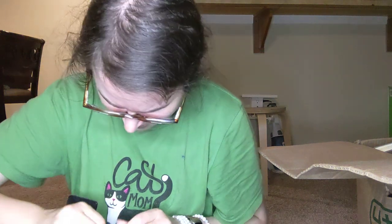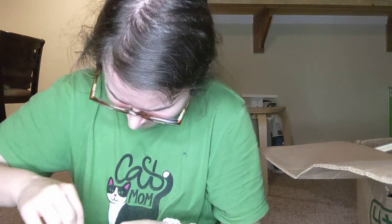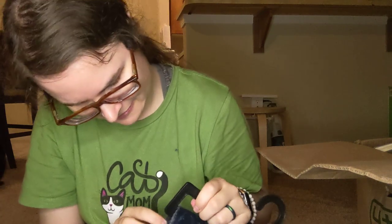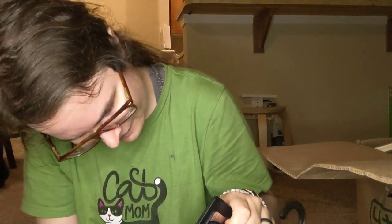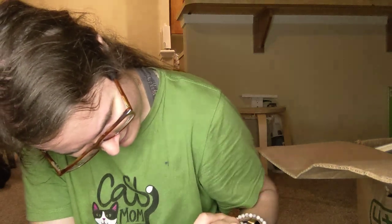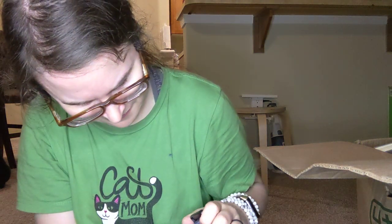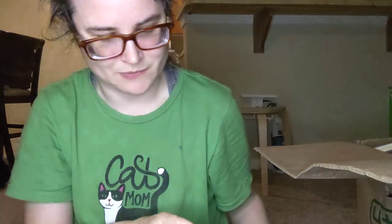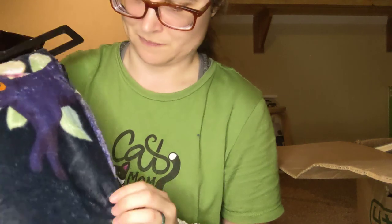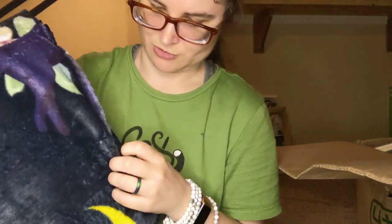I don't want to tear it. Oh dang it. Yeah, it looks like I can't really open this up. There's Luna. Sorry, I couldn't open this up because it's going to require scissors to do it properly.